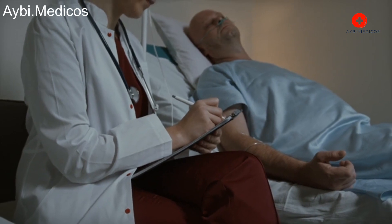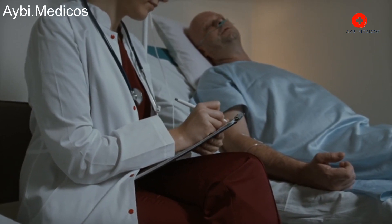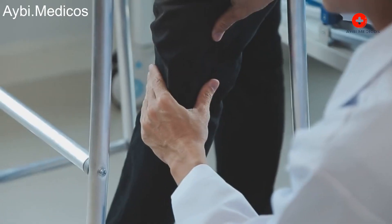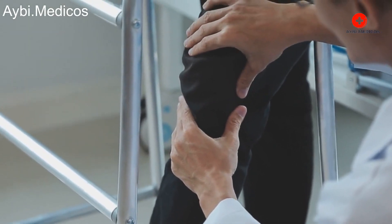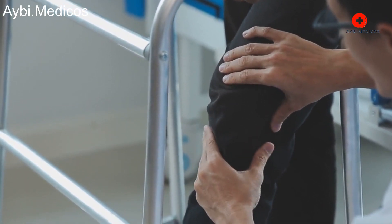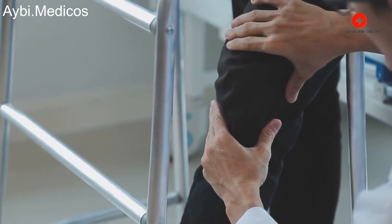Hospital stay: Most patients stay in the hospital for a few days after surgery, but this can vary based on your progress and the surgeon's recommendations. After leaving the hospital, you'll continue with prescribed exercises and follow-up appointments with your surgeon.